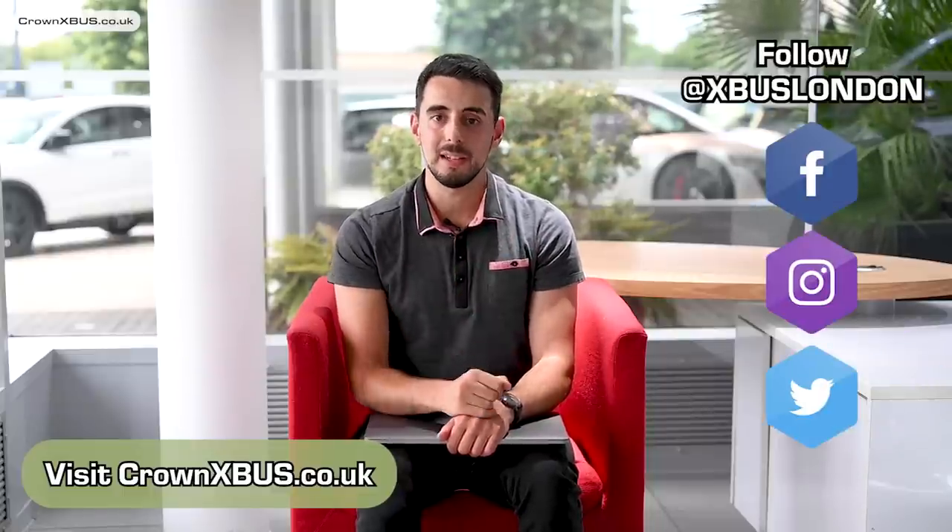And that is our first look at the camper. Let us know your thoughts in the comments below. For all your X-Bus goodness visit crownxbus.co.uk. Also follow us on Instagram, Facebook and Twitter at xbuslondon. Thank you for watching, I hope you enjoyed the video. My name is Samson — I'll see you next time. Bye!